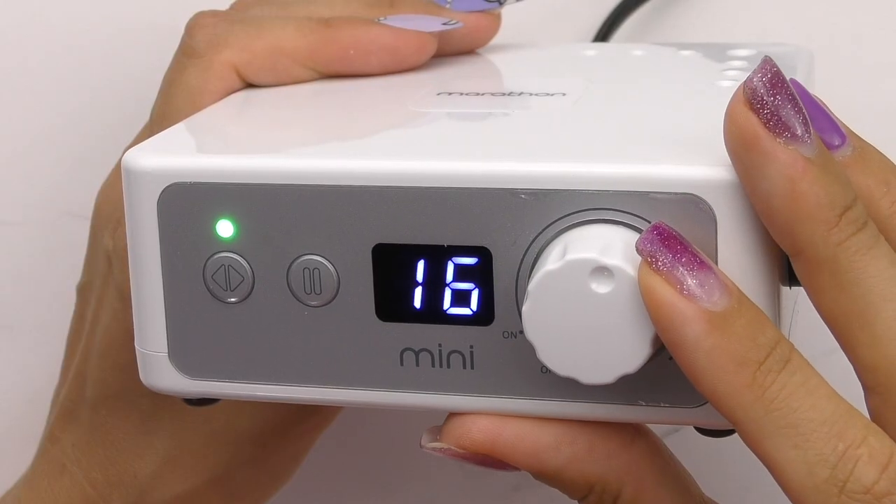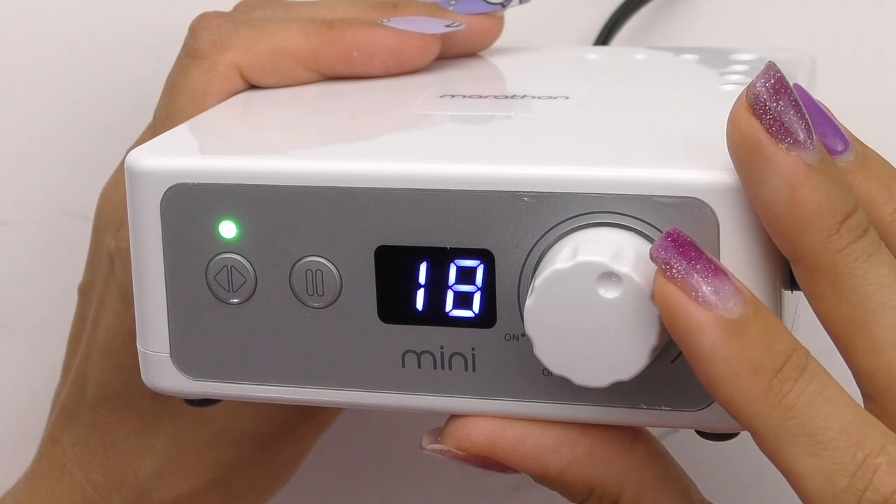The next thing to look for is rotations per minute. You need to pay attention to the maximum RPMs, as you may need different speeds for different services, products, and clients. When using diamond beads working on the skin, you may need 12,000 to 18,000 RPMs. For productive performance, I recommend looking for electric nail files with a maximum speed of at least 35,000 RPMs.